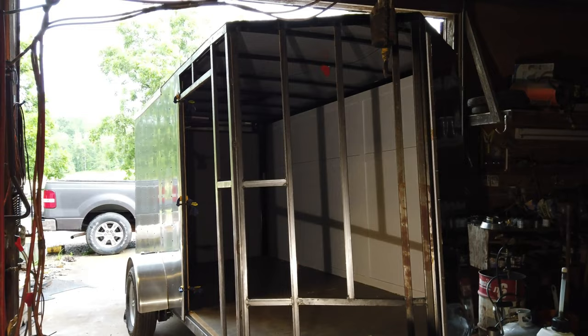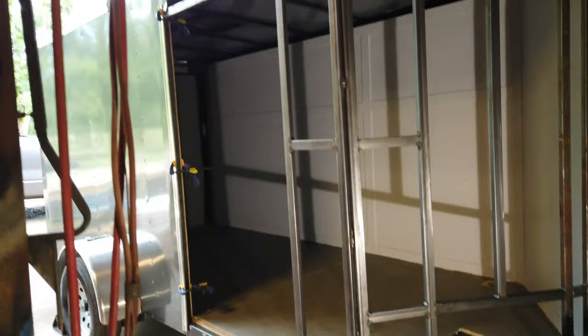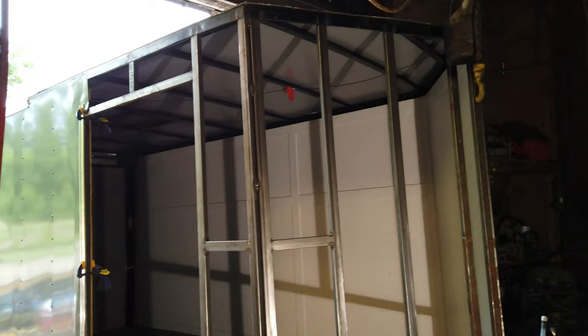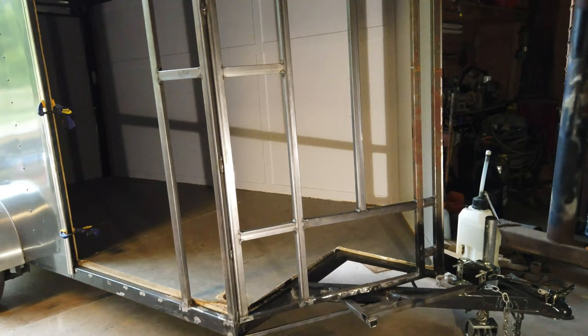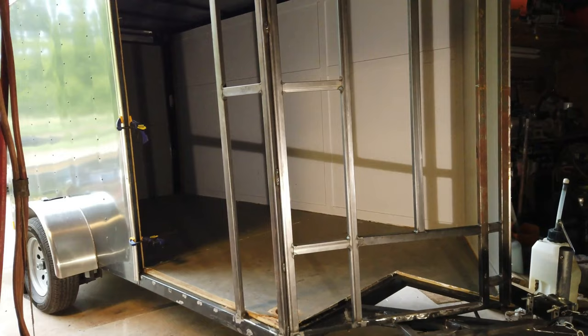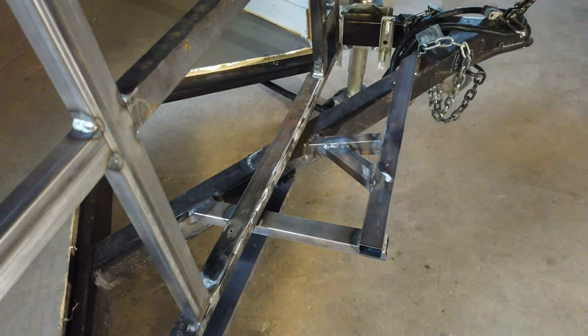I got all the framework done today. Put in a spot to put the air conditioner and framed all that in. Framed in the door opening. So hopefully now I can go insulate it — skin it and then insulate it, put the wood inside, and then mount the door. Made a little perch here for the air conditioner to sit on in that opening. Hopefully it works out well.